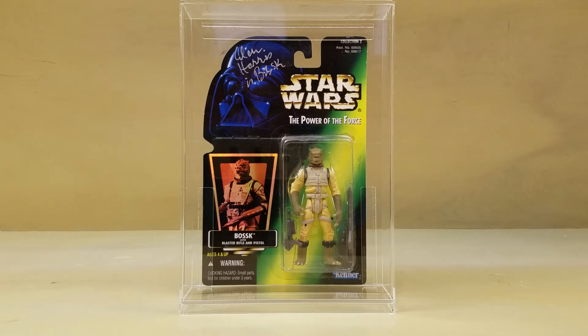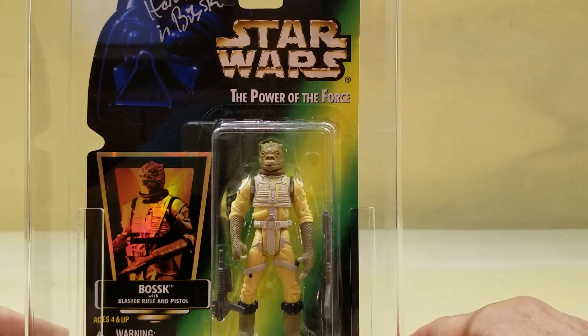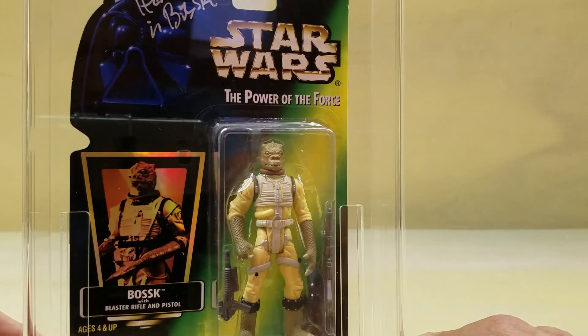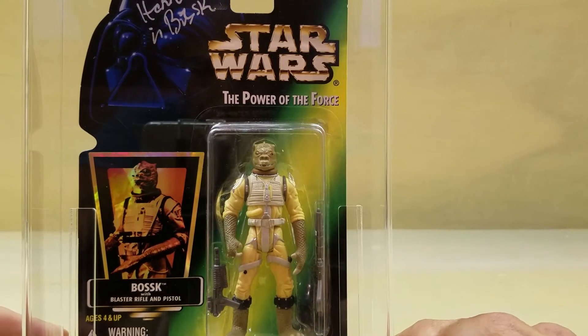He's actually in fairly decent proportion, and a lot of different videos out there that covered the Power of the Force 2 line — Bossk is usually pretty high up on their list in terms of highly rated figures, and I can see why. I mean, it's just a beautiful figure. Let's zoom in a little bit so you can take a look at it. I love the sculpting on it. The colors are awesome, and it's a nice homage to the original vintage figure.